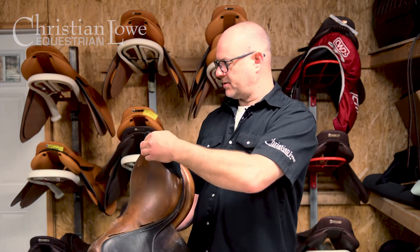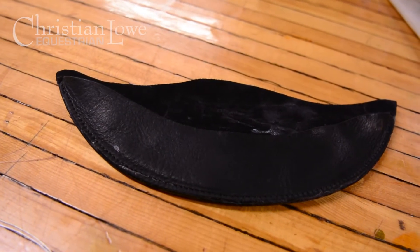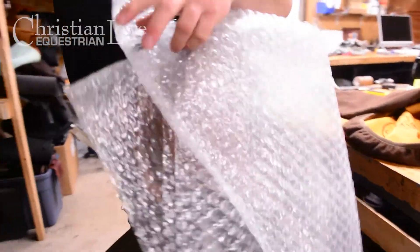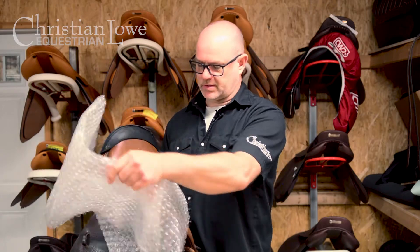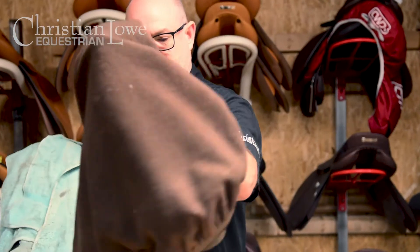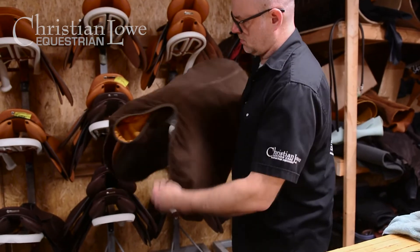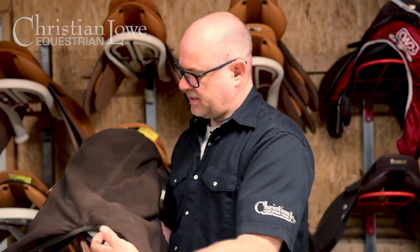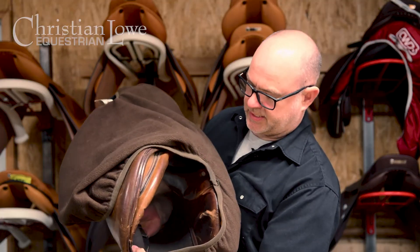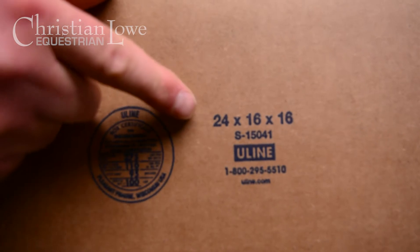When preparing for boxing, if you have a cantle protector they're great — they protect the cantle. With bubble wrap, the most sensitive parts of a saddle are the pommel and the cantle, so protecting that area is important. If you want to do something better for the environment and use a towel, that's fine too. Put the towel over the top, then put your saddle cover on over top like so.